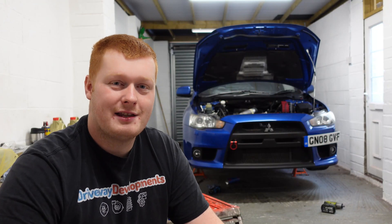Hi guys, welcome back to the channel. Today we're going to be working again on Stevo the Evo and we're going to be doing the rod job in today's video.